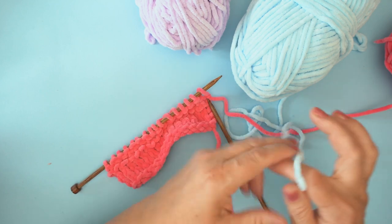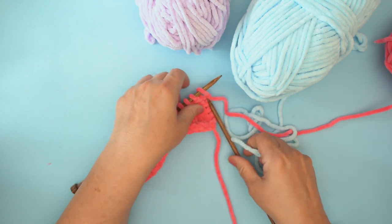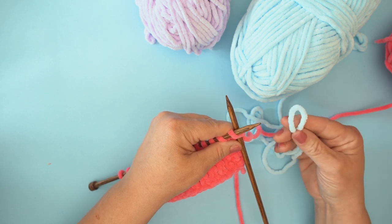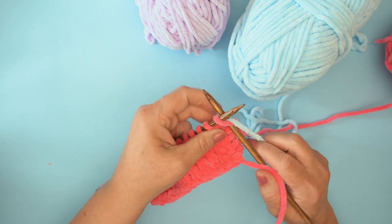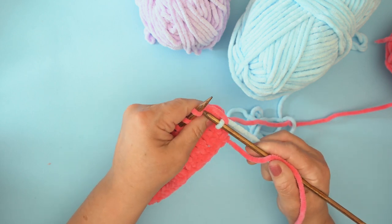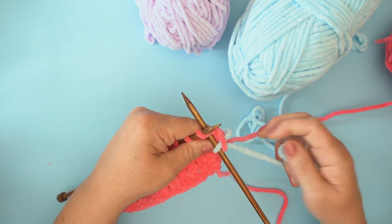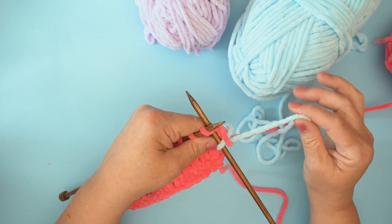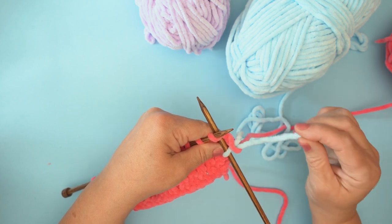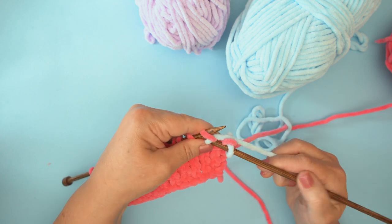So this is how we change color. Just take a loop of your new color. Put the needle into the first stitch, then put your loop over the top and pull through, under and off. Then put your needle into the next stitch. To work the next stitch, use the long strand — the working yarn connected to the ball. Try not to use the tail because that won't get you very far. Take the long strand, bring it around, under and off.